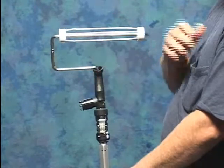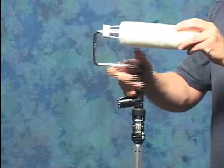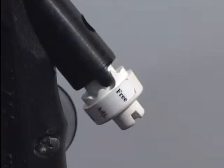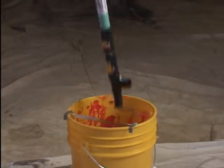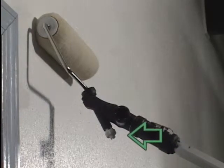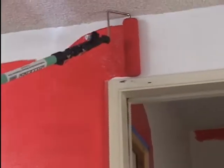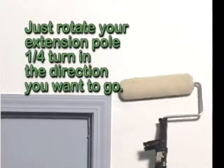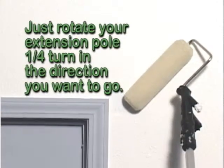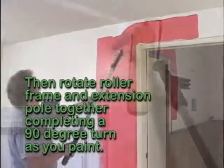The swivel roller frame works best on an extension pole. Just snap the swivel roller frame onto the extension pole. Slide the roller cover onto the cover cage. Rotate the three-position control knob to free, enabling the frame to swivel. Dip the swivel roller frame in paint and place it on the surface to be painted — the three-position knob should be toward the paint surface. While painting, when you choose to swivel the roller frame, just rotate your extension pole a quarter turn in the direction you want to go, then rotate the roller frame and extension pole together, completing a 90-degree turn as you paint.